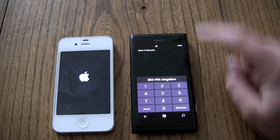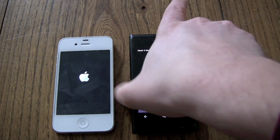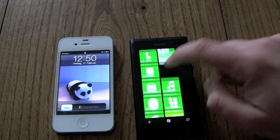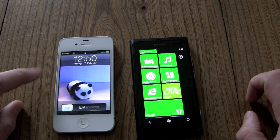And there we are — the Nokia finished first. Let's put in our SIM pin. And there we are. The iPhone finished second.